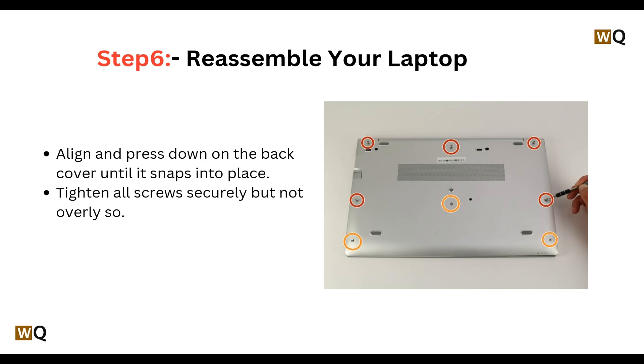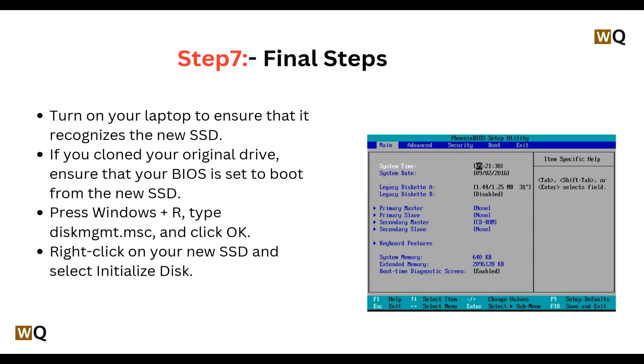Step 6: Reassemble your laptop. Align and press down on the back cover until it snaps into place, then tighten all screws securely but not overly so. Step 7: Turn on your laptop to ensure that it recognizes your new SSD.